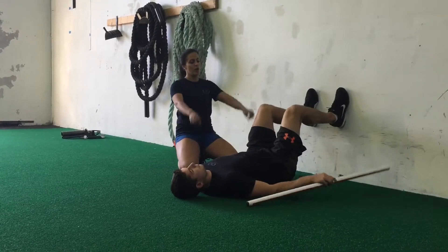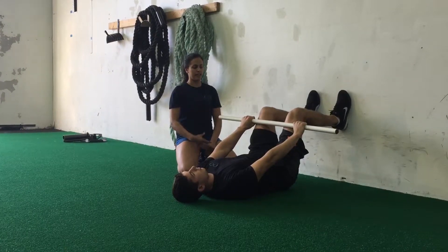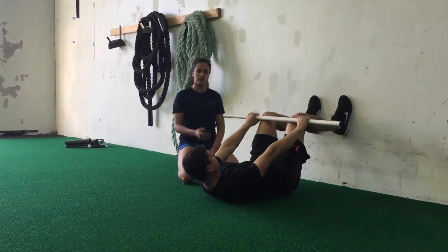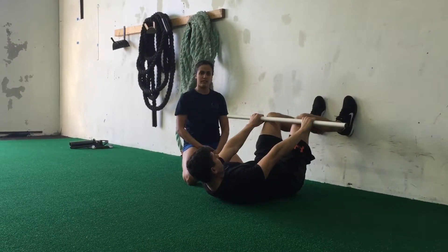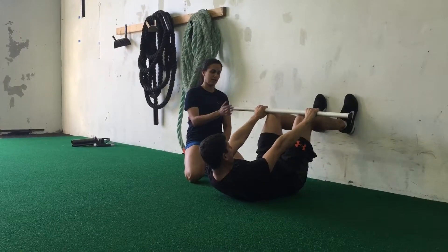He's going to take his dowel, place it on his knees, and then he's going to take a nice big exhale again and reach down his shins. His head and shoulders are going to lift off the ground. Once he has all of his air out, he's going to take an inhale, trying to maintain his rib position, coming a little bit further.